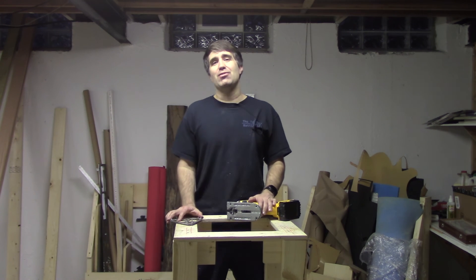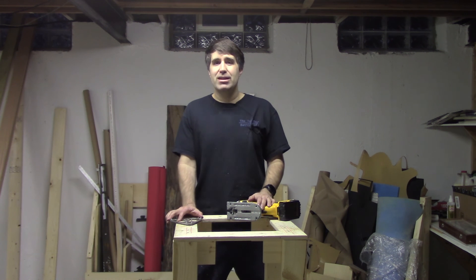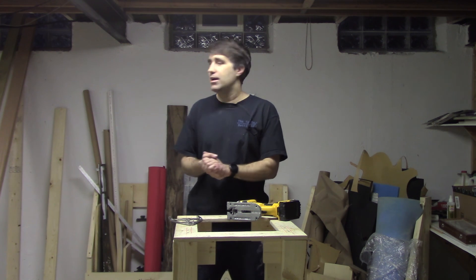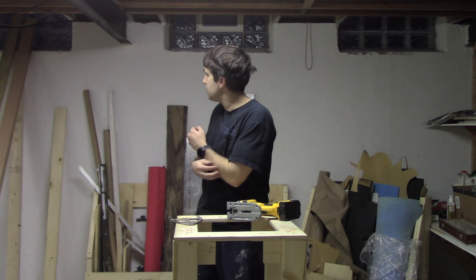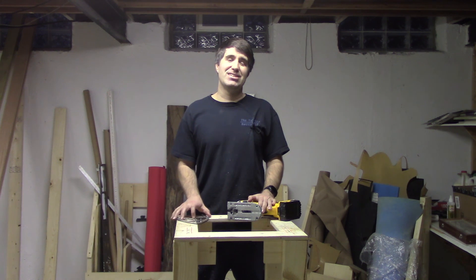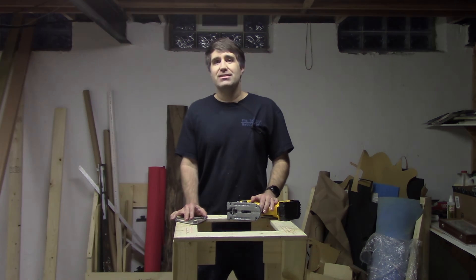Thank you guys for watching. Once again, I'm Jason, the creator of Team Rocker Robotics. Go ahead and subscribe here to get more random robotic videos. I like other things I do on this channel as well than just robots. Thanks for watching and have a great week.